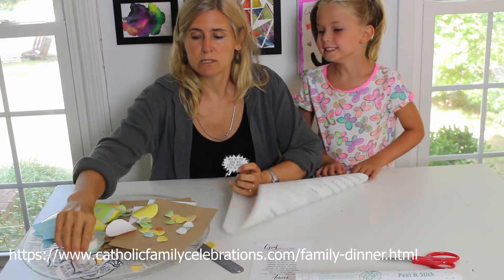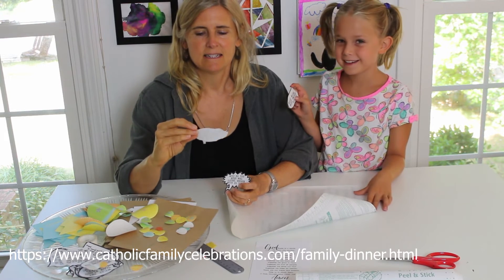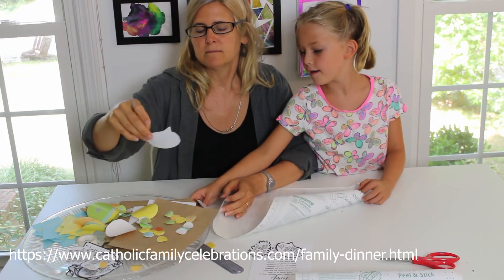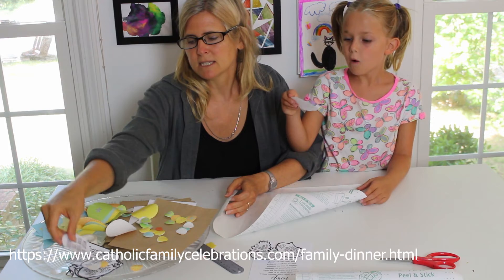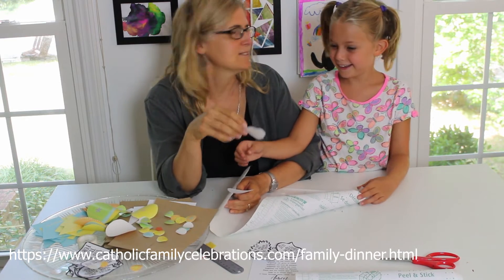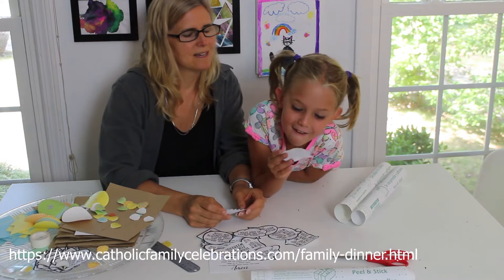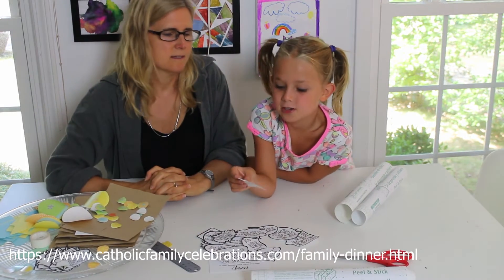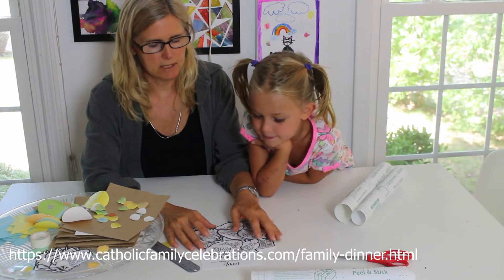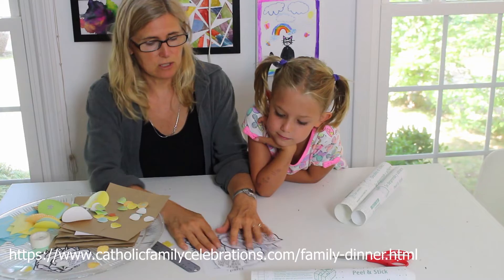The other thing I wanted to put on our placemats is little bubbles with conversation starters. For example: 'What were you most proud of today?', 'Who do you wish was eating dinner with us today?', 'Did you see someone be kind to someone else today?', 'What kind of exercise did you do today?', and 'What is one way you saw God working today?' So we'll have these conversation starters on the placemats and at dinner we'll pick one for everyone to answer.